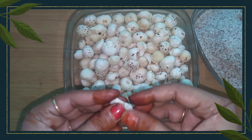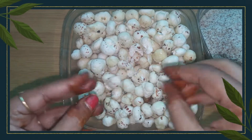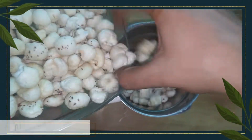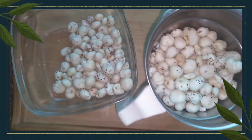Now I am adding ghee to the makhana to roast it. I will roast it after making the makhana. It becomes very easily roasted. You can see it.